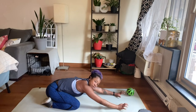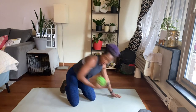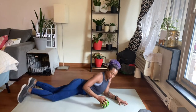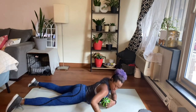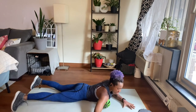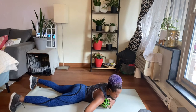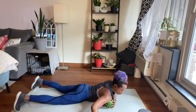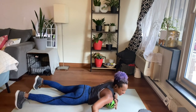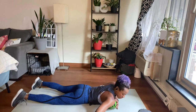Once I finish stretching my back, I like to hit my chest and shoulder area. So I'm going to come down to my stomach and place the ball right in between my chest and my shoulder, and just slowly roll around there. It feels almost like an inchworm — you've got to inch your body up on the ground slowly.